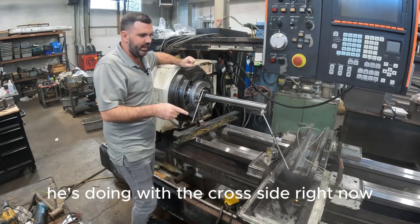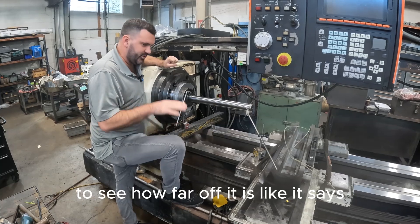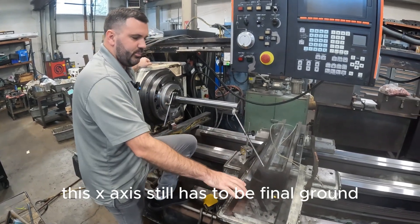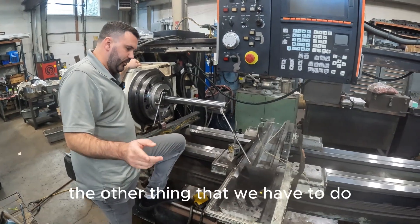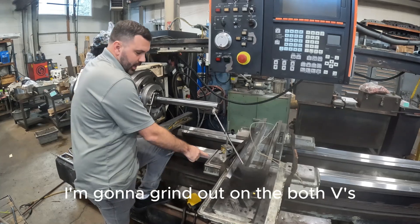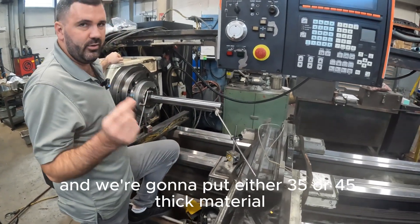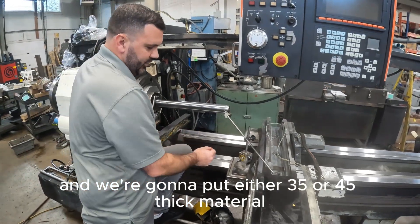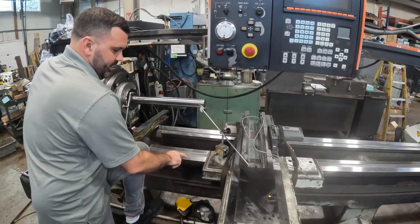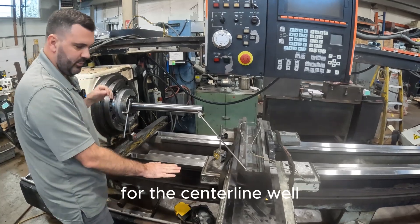He's doing the cross slide right now, just because we already got it done and he just wanted to check it out real fast to see how far off it is. This x-axis still has to be final ground. The other thing we have to do is, because we're going to put Turcite on here, I'm going to grind out on both V's and we're going to put either 35 or 45 thick material. Because we removed material off the bed, off the flat, we're going to be lower than the ball screw centerline.